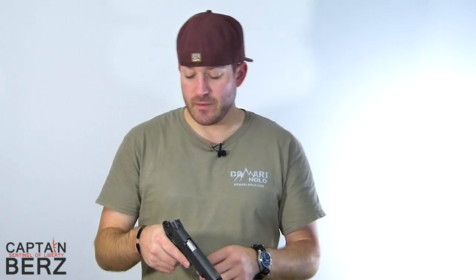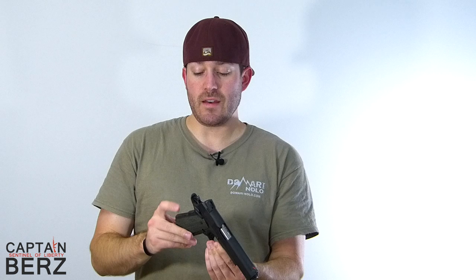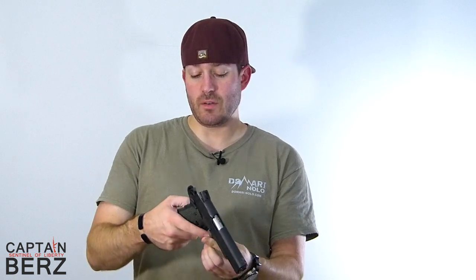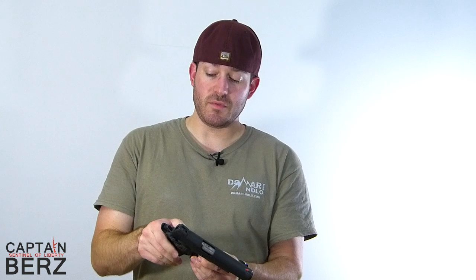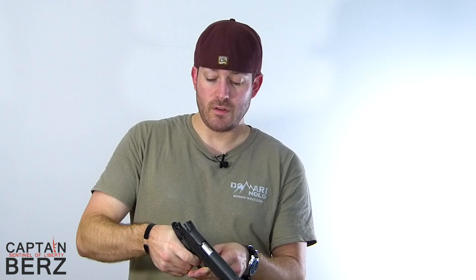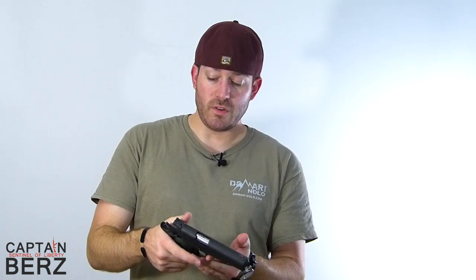So you're going to go ahead and actuate the slide, put that thumb safety off, and then you're going to not touch the grip safety — hold it on the bottom — and go ahead and actuate the trigger. As you can see, this is in operating order. To test the thumb safety, you're going to put the thumb safety on, actuate the grip safety, and pull the trigger. As you can see, this 1911 is in perfect operating order because once I put the thumb safety down, the trigger will depress and the hammer will drop.